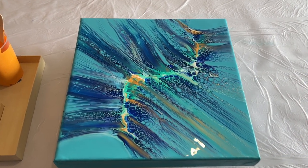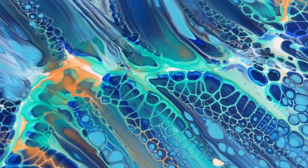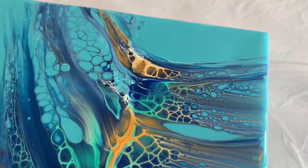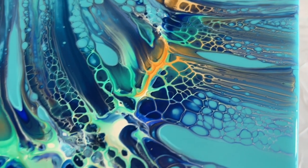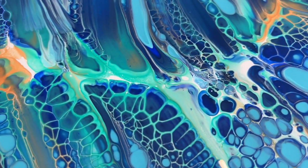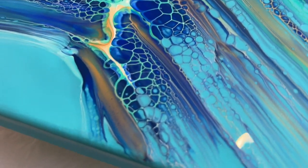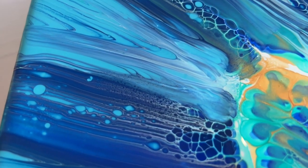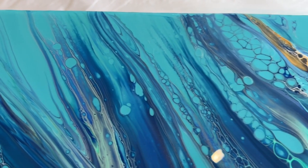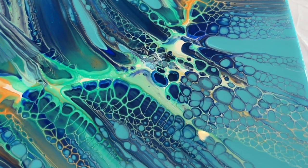Let's have a closer look at the wet version — oh my goodness, I absolutely love the colour palette, so I'm really pleased I chose those colours to go together. I love how some of that gold is really shining through, and I love some of those details. The cell activator has created all this lacing that you can see. My eye is really drawn into that line in the middle, and then there are whispers of colour going off at each side — some with cells and lacing, some just with lines and block colour. It's a really good balance using this technique. I'll let this dry and then show you the dried result.